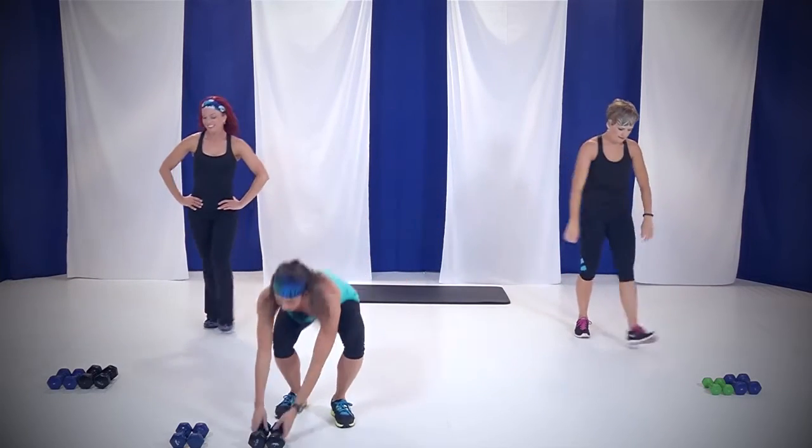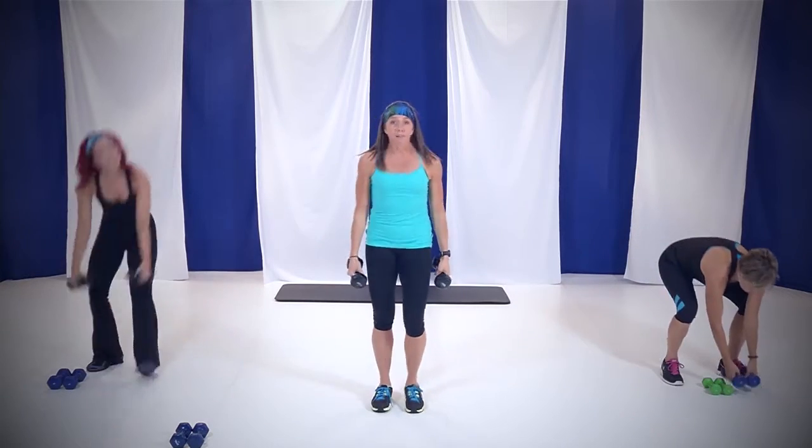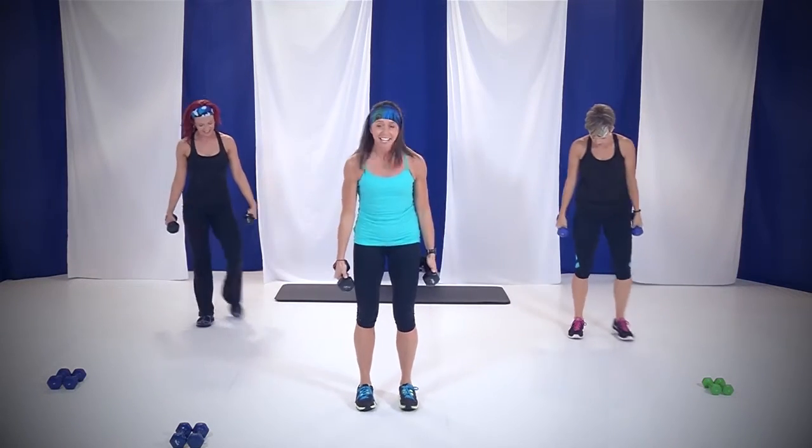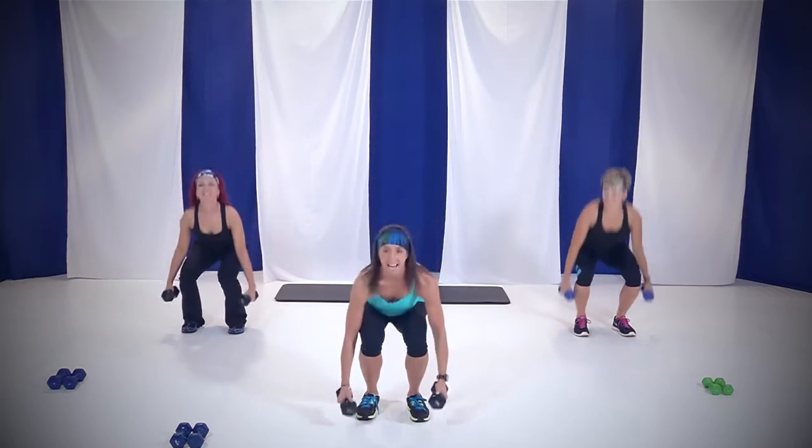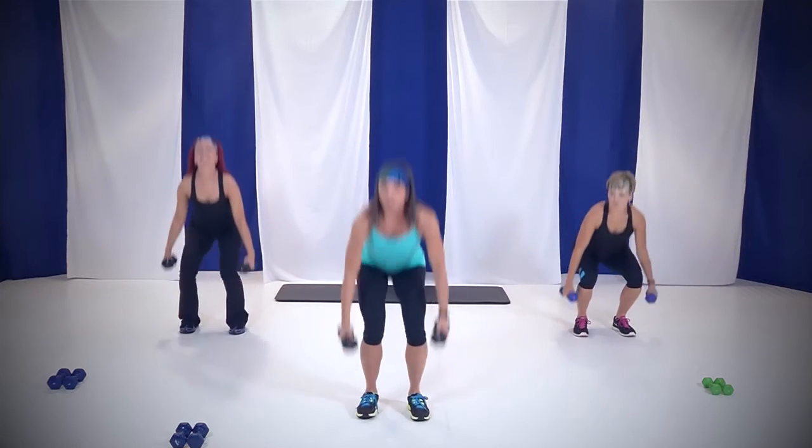We get to do it again. Grab those weights. This time around it's only 30 seconds. Toes and knees forward, shoulders down and back. Starting with those squats. In four, three, two — right here, let's go. Down and up. 30 seconds. Come on. This is that cardio right here — even though we're not jumping around, that heart rate's up because we're moving.